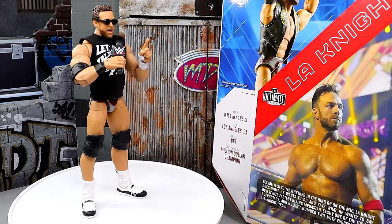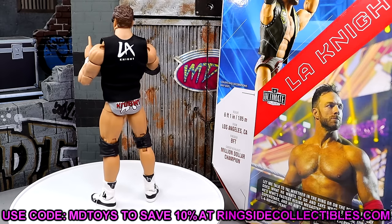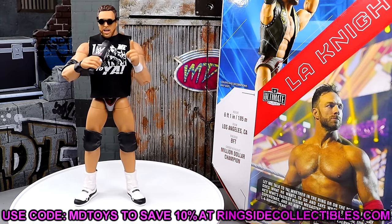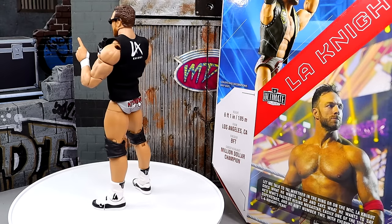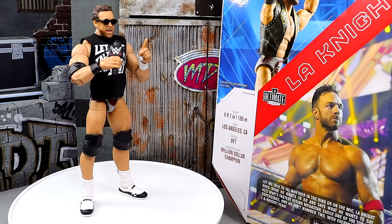That pretty much wraps up our WWE Ultimate Edition LA Knight action figure review. Huge shout-out to Ringside Collectibles for making this review possible — go over there and use code MDTOYS to save yourself some money. They are absolutely goated and I appreciate them so much. Another huge shout-out to our Patreon members — you guys are absolutely beautiful, thank you for your support every single day. And a special shout-out to my man Derek S for signing up as a new Patreon member. Thank you so much, brother — you're a beast.